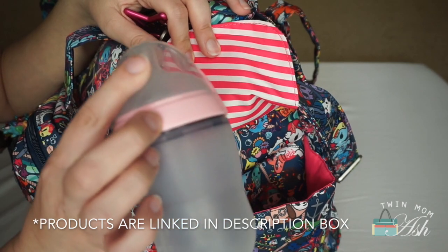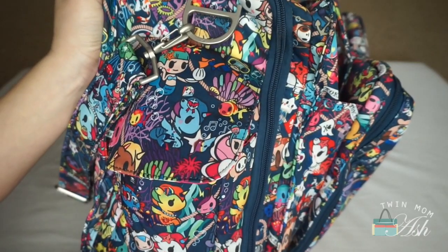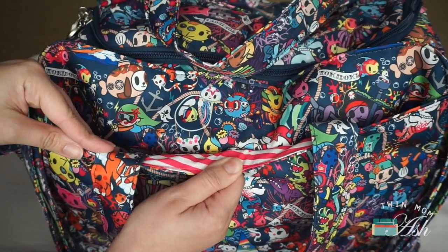In one bottle pocket I have an 8-ounce Komotomo bottle — these are the best, I highly recommend them. And in the other bottle pocket I have another Komotomo bottle.